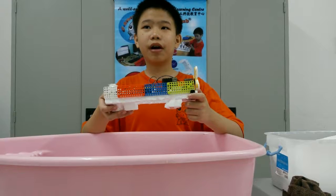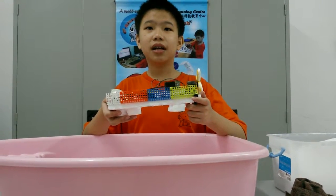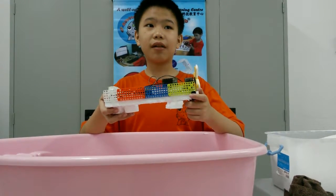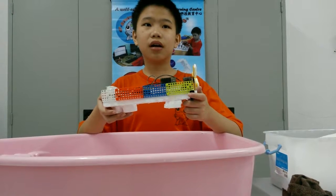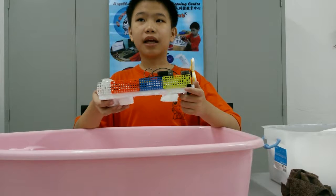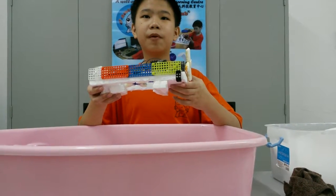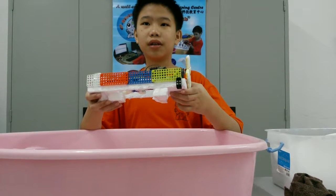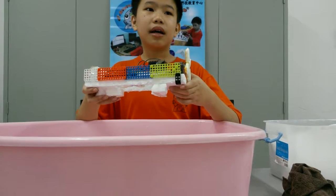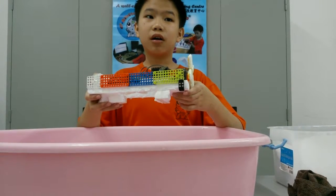I have built a hovercraft supported by Oliver to float in the water. There are two portals to make the fan that will move the hovercraft — one is at the water and another one is at the back. Using simple programming, the rotation can be changed to control the movement of the hovercraft.